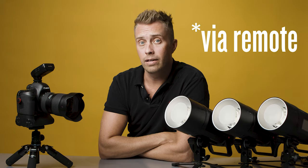Hey guys! Today I'm gonna show you how you can trigger your camera and your Godox AD600 Pro flashes wirelessly and flash sync at the same time.